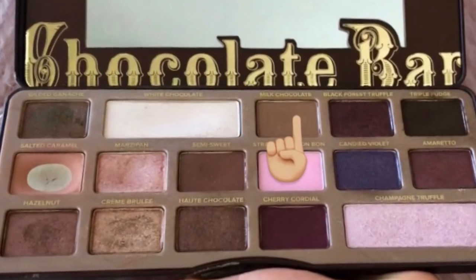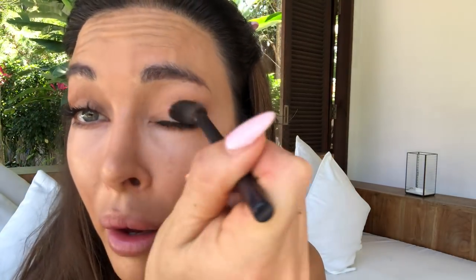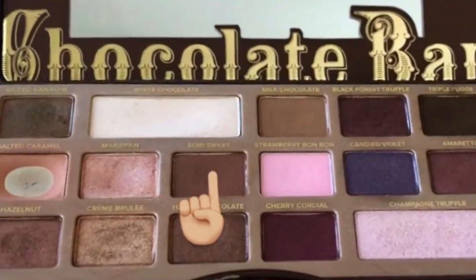Using the Too Faced Chocolate Box palette, I go one shade darker just inside that line and bring that underneath. Then the third shade of brown, which is one shade darker again — also from the chocolate box. Going even lower. So I've got light, medium, darker.